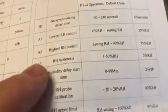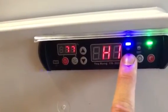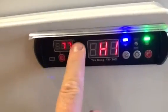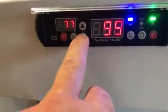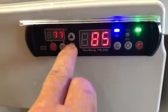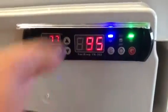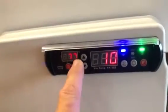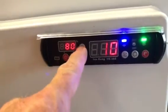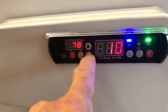Another example: humidity high RH control, which is A2 - factory setting is 75. Go to the set and keep pressing to reach A2, press the set button. It's currently set to 95 - the factory setting was 75. I want humidity in this chamber up to 95. Then just leave it. Now if I press relative humidity set it's on 80 degrees - the factory setting would have prevented me going this high, but now I can go to whatever value I want.